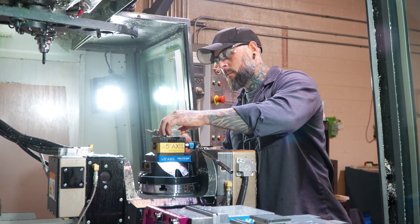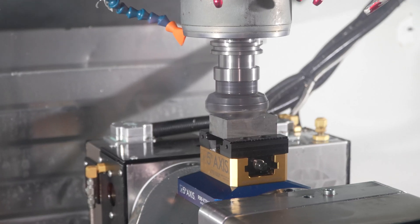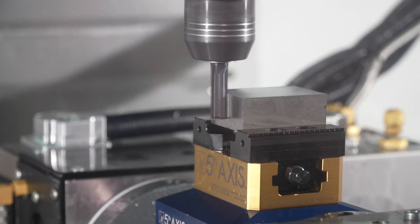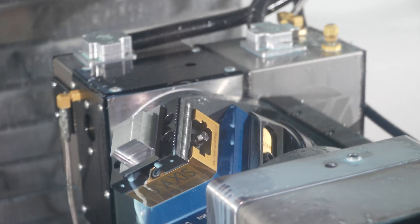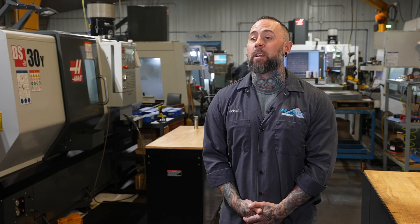The part we have up there today is a part we have made for years. The old way we would do it, we'd set up five vices and it would take five operations. Now we'll do it in two operations with a 5-axis. Saves human error, saves time from clamping and unclamping. Now somebody can just let that run and they can go do something else.